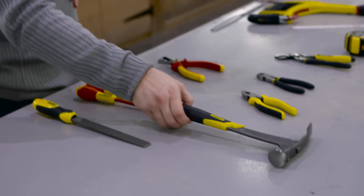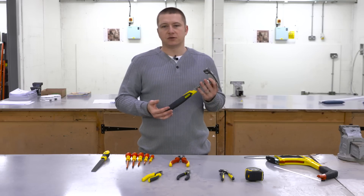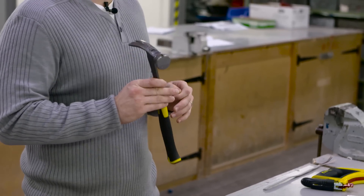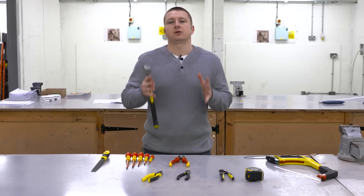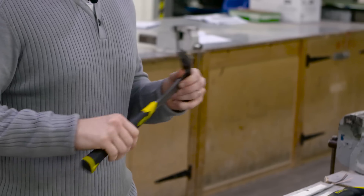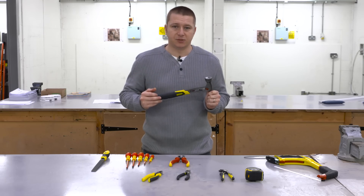Now we're going to have a look at the hammer. It's a fairly versatile tool and you'll find plenty of uses for it in the electrical industry. However, one thing I strongly recommend is that you don't use a hammer for making minor adjustments to the position of electrical equipment on walls. You can hit harder than you think, and it's very easy to damage equipment, costing yourself quite a bit of money replacing damaged items.